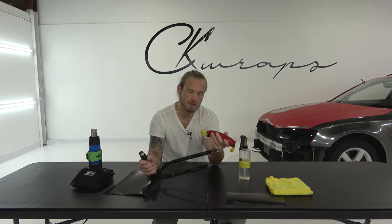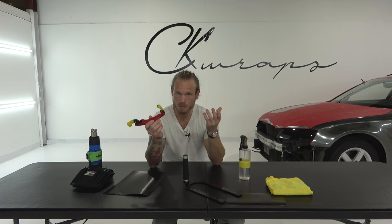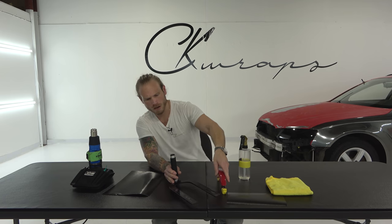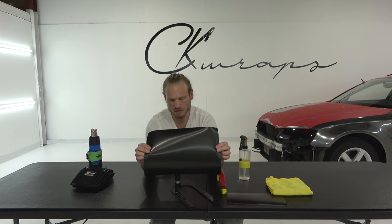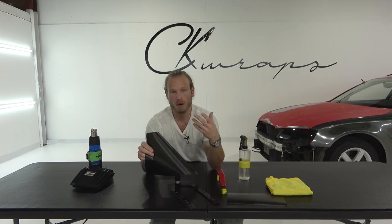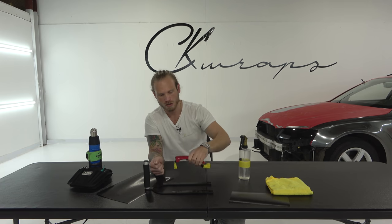We have a door handle and it's off the car. Now you can do this with the door handle on the car, but there are some areas that can be tricky to wrap, like on the inside. I have my door handle removed from the car, and in most cases it's easy to remove one. I have my vinyl — this is a brushed textured vinyl. It's important that we do not stretch this too much in one area over another; we want to consistently stretch the film over one large area.